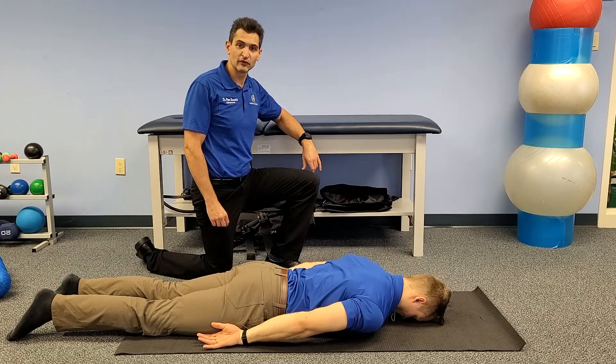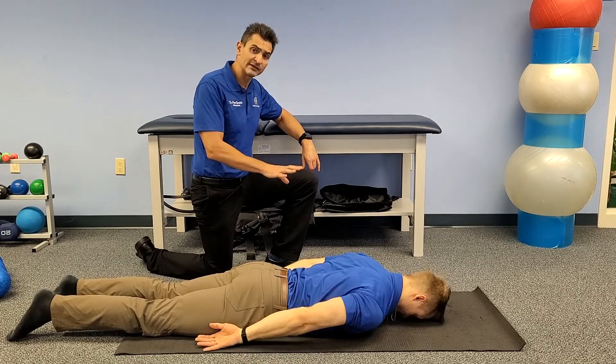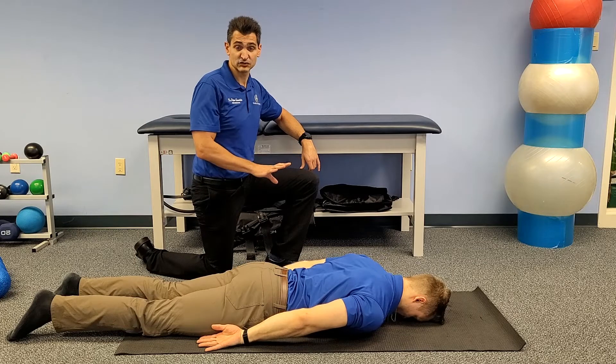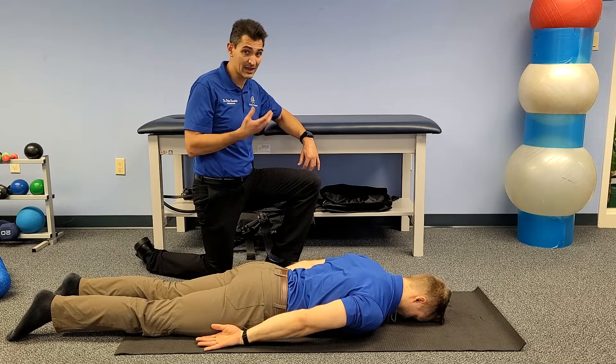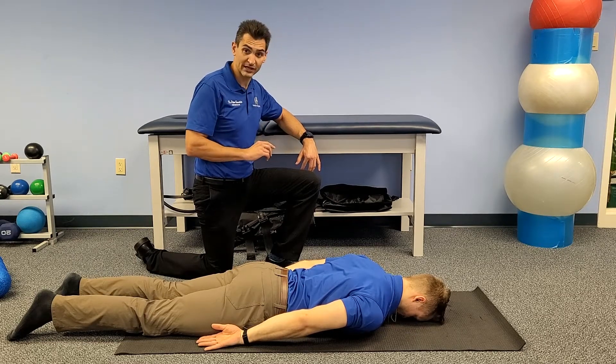Hey everybody, Dr. Peter Scordelis from Scordelis Chiropractic, and I'm here with my LCA Tyler Peterson. He's going to be helping me today with an exercise called the Blackburn. It's a great advanced exercise for shoulder stabilization. It really helps you to start using those shoulder blades against gravity, which we're going to need in any sports that you're going to do, and really helps to target those scapular stabilizer muscles.